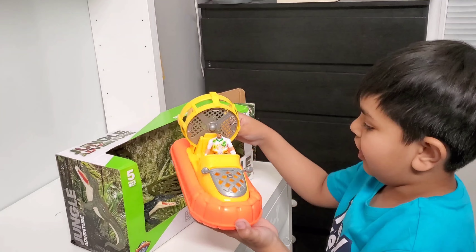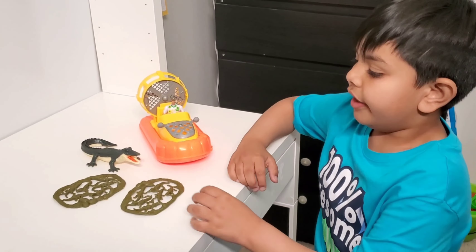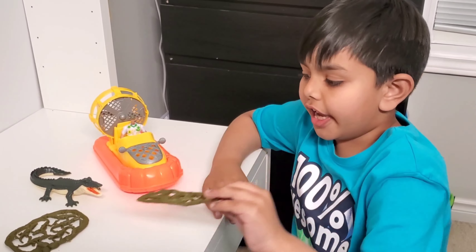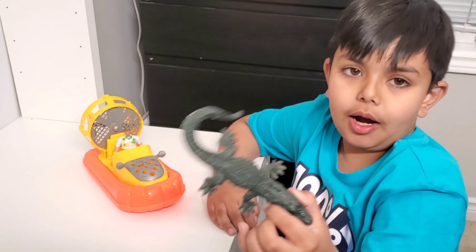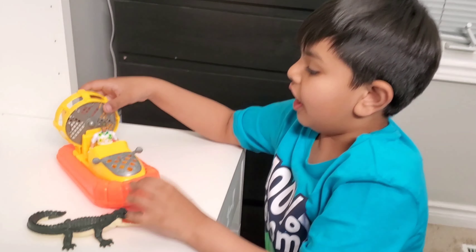Here is the hovercraft and one of the nests. In this box we have the nests of the alligator — we have two nests, we have the mama alligator, and we have the hovercraft.